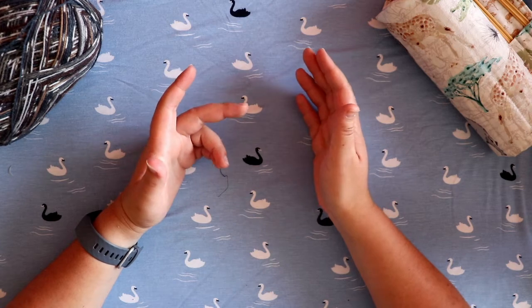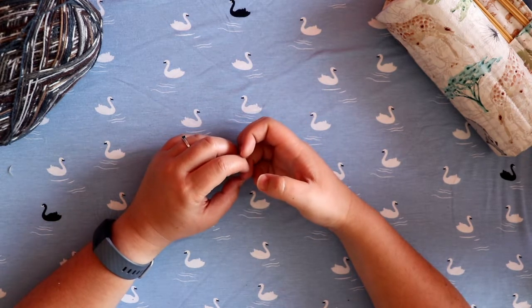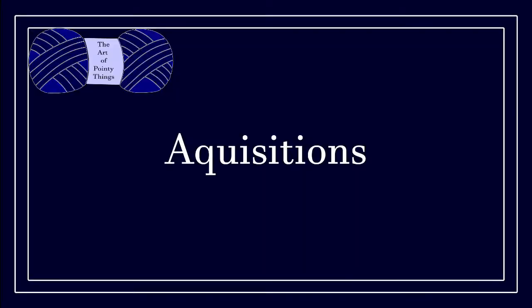If you're wondering how the scrap blanket is going — it's going. I've done about four extra squares but it hasn't made significant progress so I don't see the point in showing it. On to acquisitions — I have two to show you.